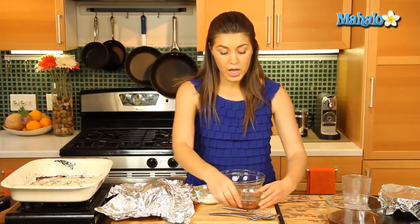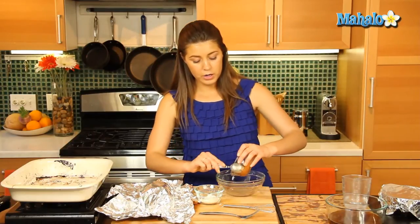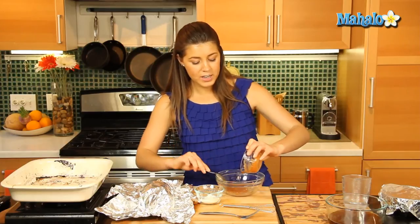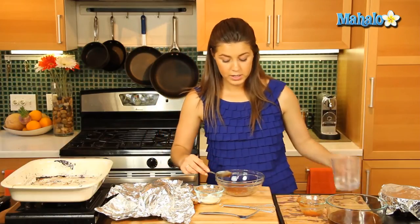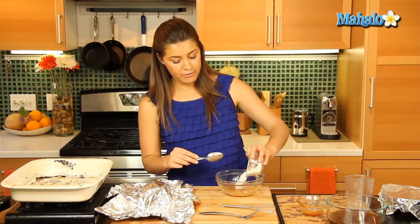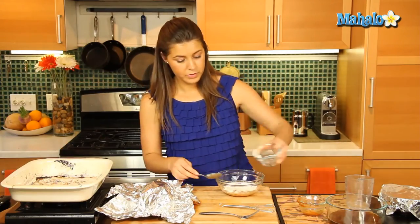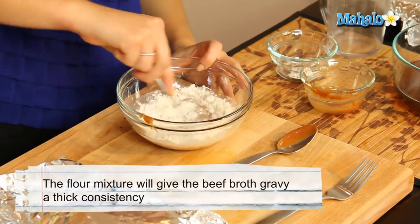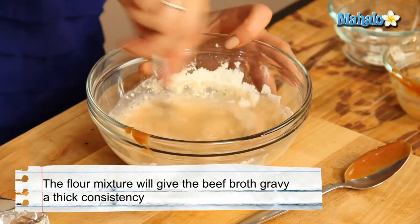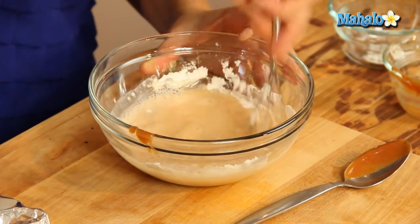So we'll get our bowl and we'll put in our tomato mixture, and we're going to add half a cup of water to that mixture. And then we're going to add in our flour and give that a good whisk to create a nice gravy sauce.